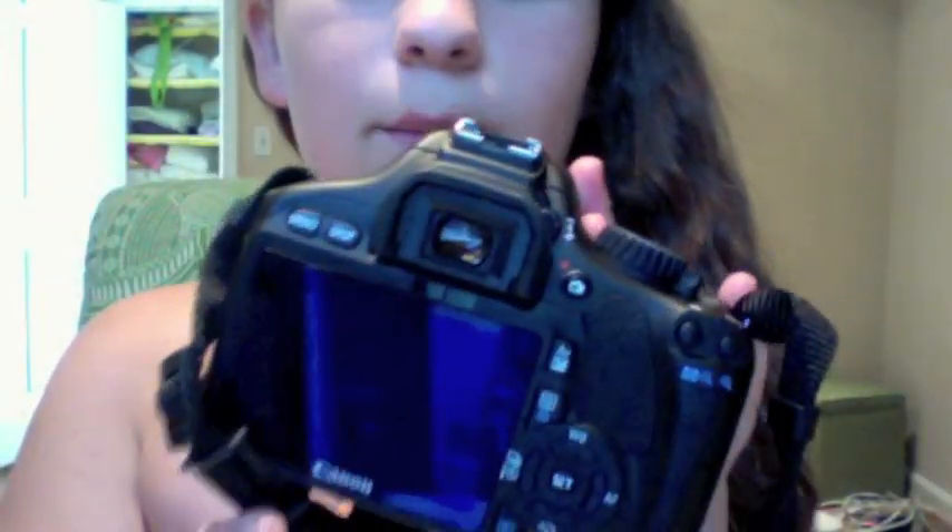Oh my god. So yeah, I just love it. I'll take the lens cap off — this is it. I have some pictures on my Flickr already, so I'll put the link to my Flickr in the description. Here is the back of the camera.